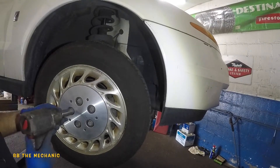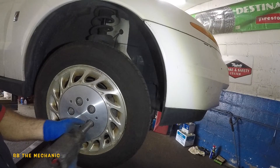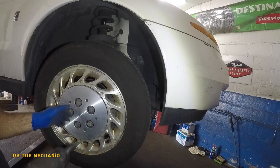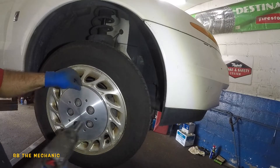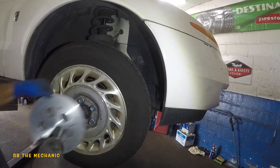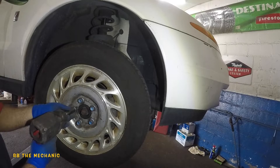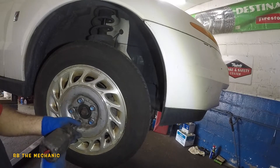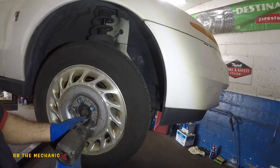Okay, so what we're gonna do here is move this plastic cover. Okay, come on off. This is a Saturn — it's different and it has tie rods.